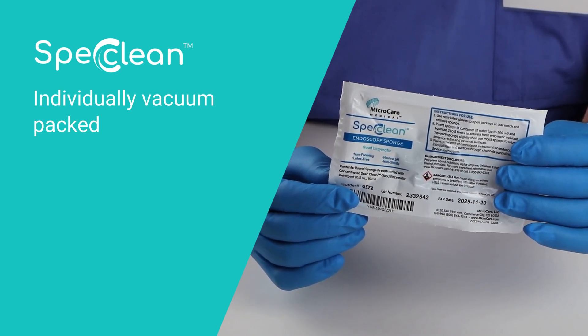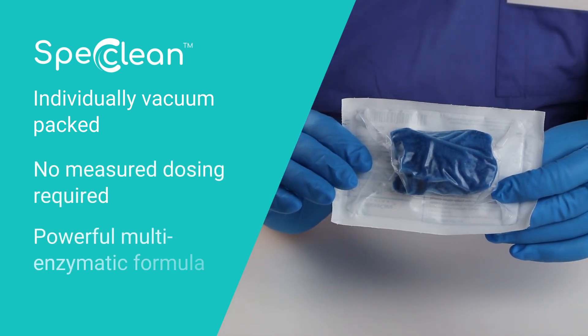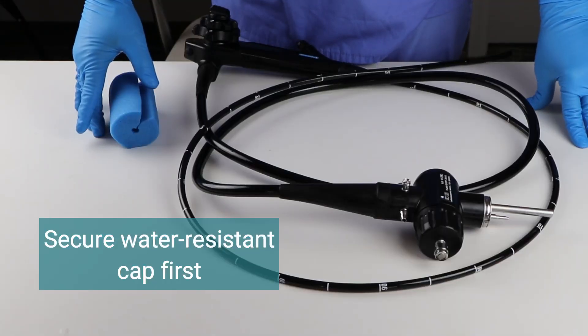It reduces time and effort following procedures. No measured dosing is required, and its powerful multi-enzymatic formula immediately starts cleaning to prevent dried-on soils.